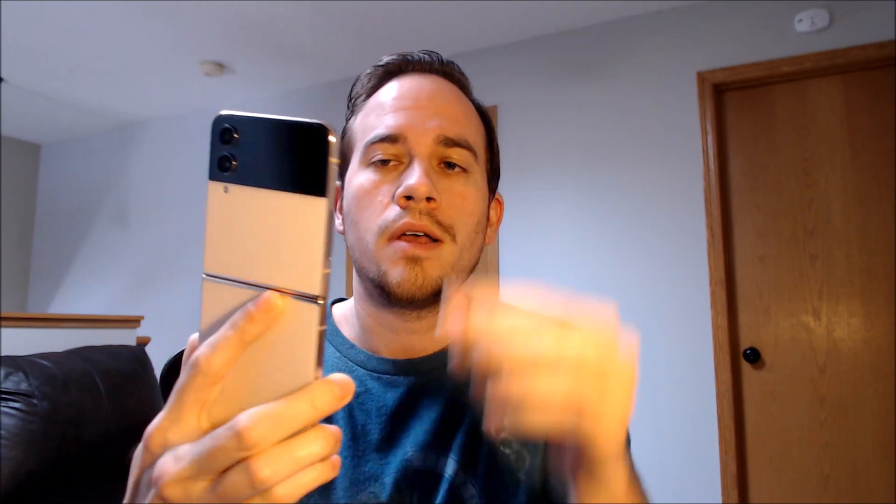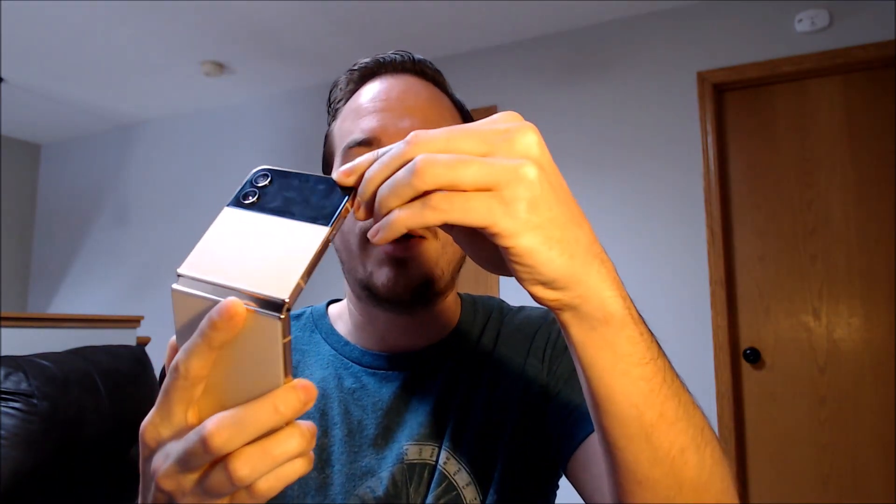Here with us today we have a Samsung Galaxy Z Flip 4. This is Samsung's model that flips vertically like the old school flip phones. This device is originally from Verizon here in the U.S., and it has not yet been SIM unlocked because we have a different carrier SIM card inserted here.